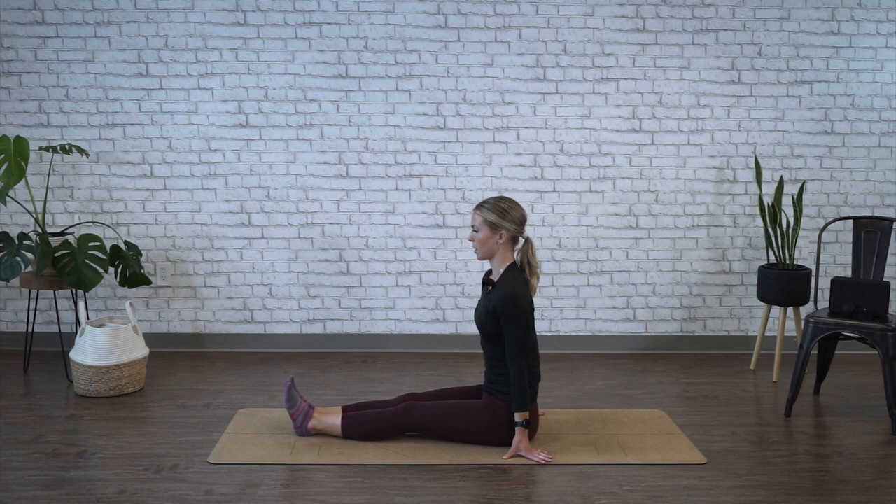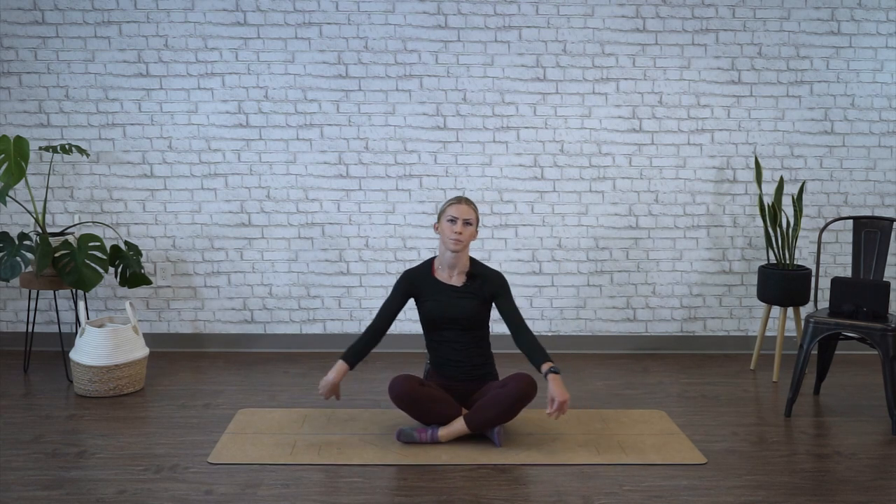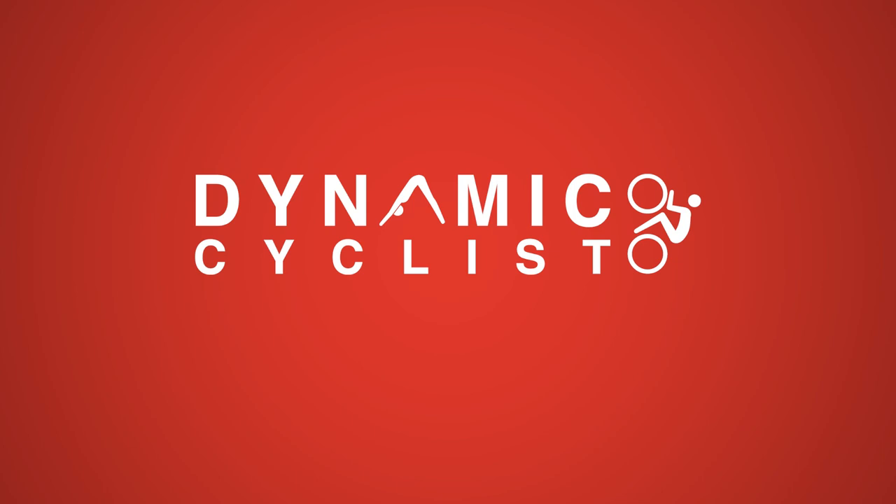All right, time's up, relax, back at center.